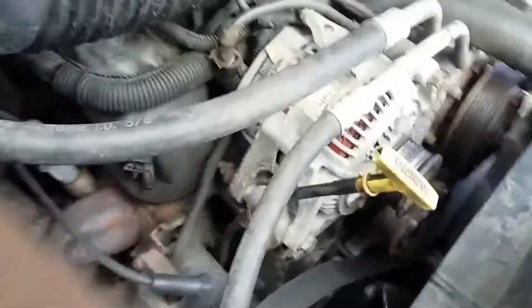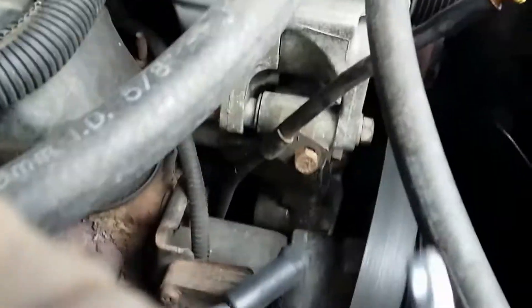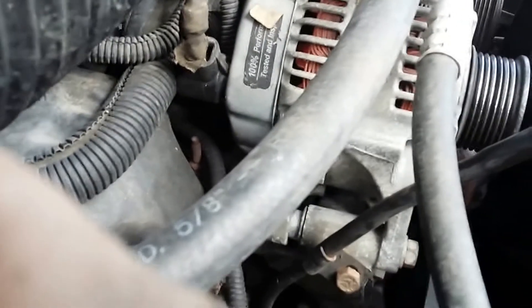I'm changing the serpentine belt and we've already put the tensioner on. I'm just using a 15mm socket — let me show you here. Just lift it up and the tensioner will move. Just let the tension off.